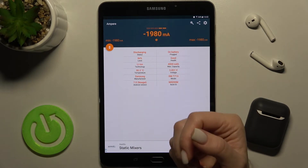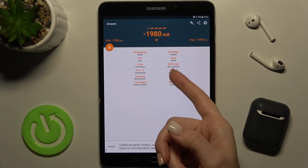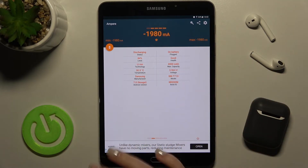We also see the level of our battery, the health of the battery, the model of the device, the Android version, and more other info.